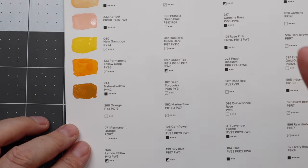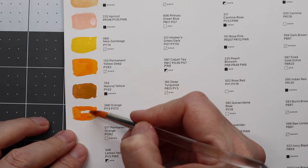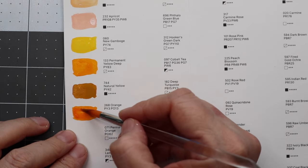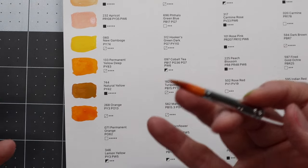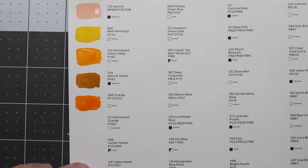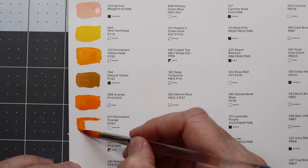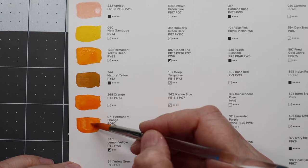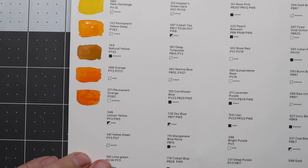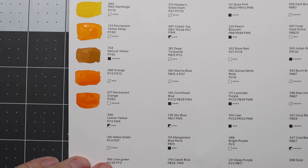So this is new gamboge, then permanent yellow deep, natural yellow, and then orange. I'm curious to see how they react when I add a little bit more water because some of these look very similar — like the permanent orange and the regular orange look identical to me. It would be interesting to see how they react on the watercolor paper. This is the lemon yellow, very nice and bright, and now we're getting into the greens.